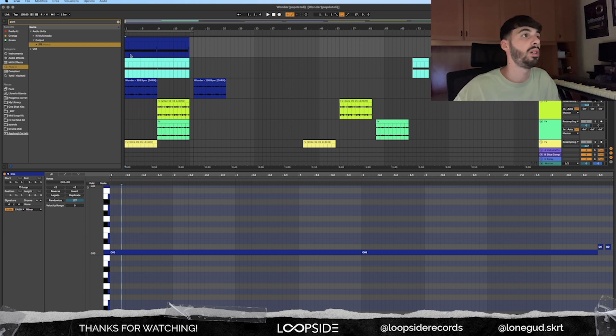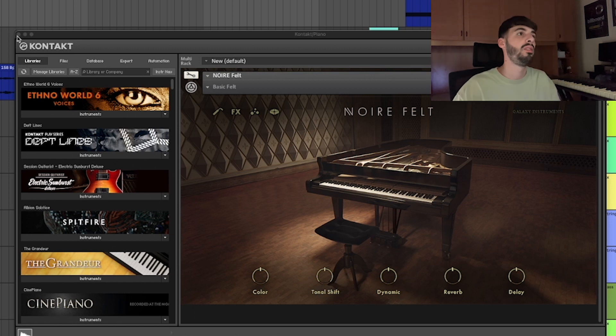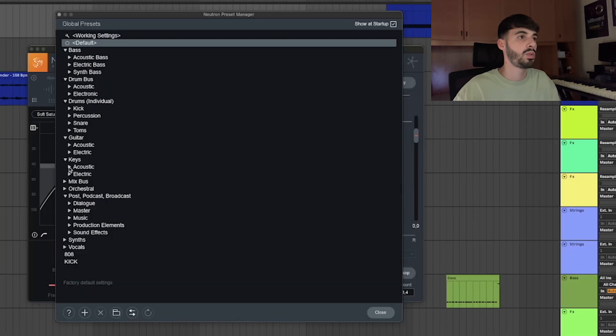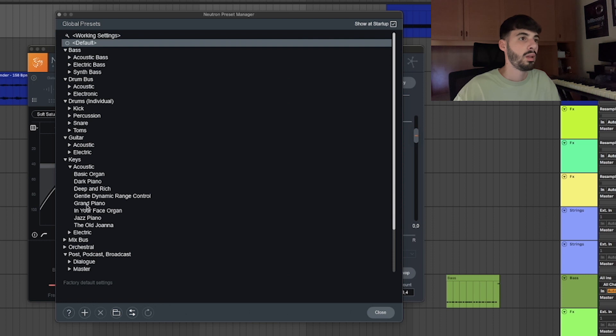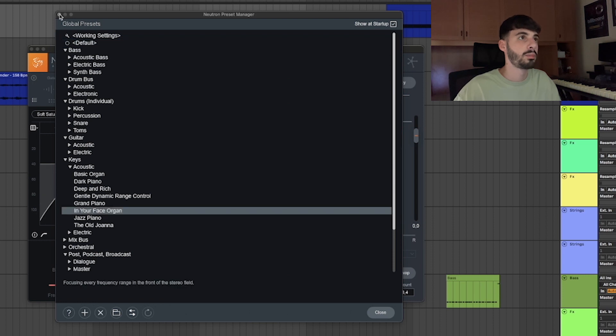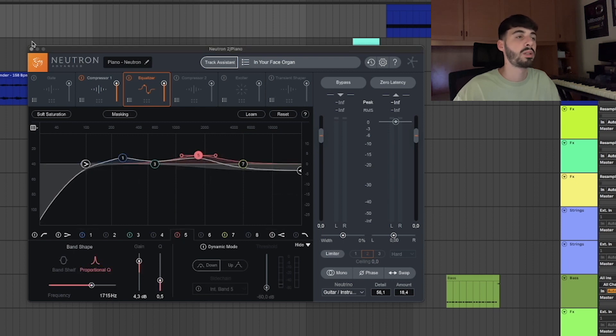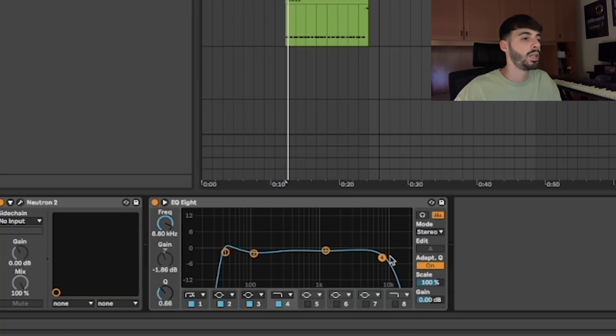What I did after is to add some low piano notes — this is what it sounds like. I used NOIRE felt from Kontakt, the basic felt preset. I added a Neutron and I'm pretty sure I used the preset on keys — the in-your-face organ. I tweaked the frequencies a little bit right here.